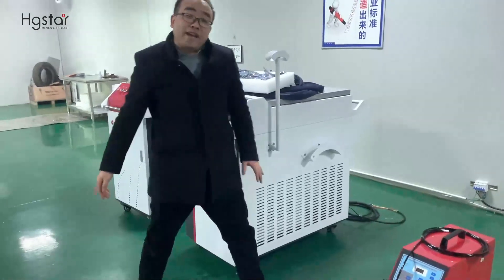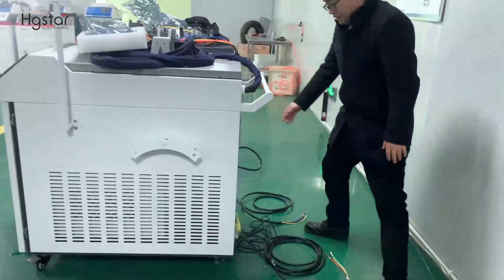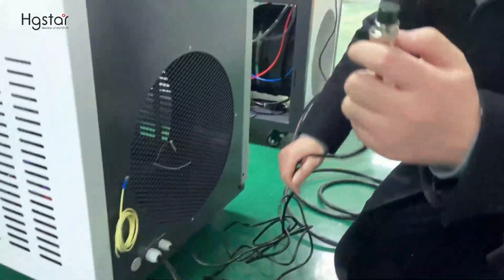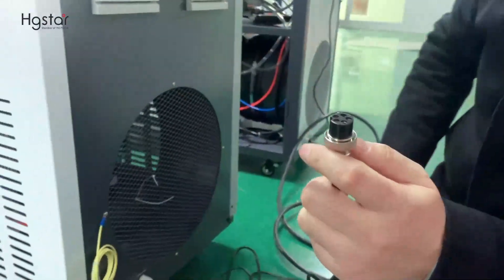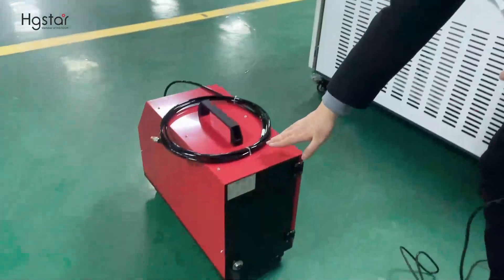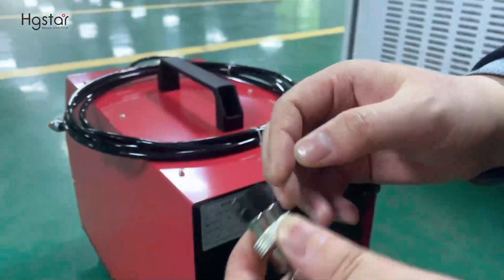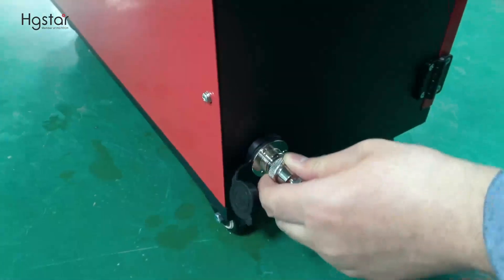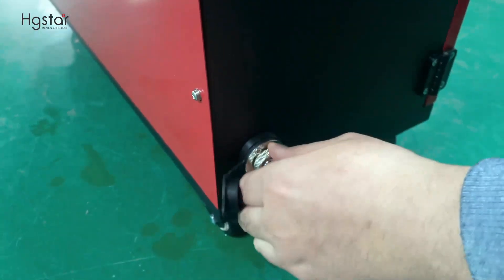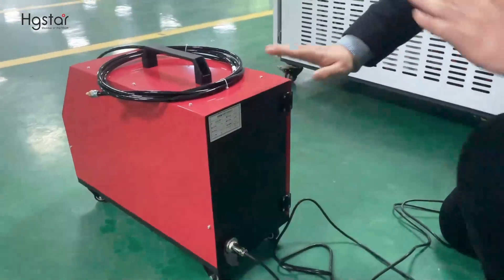Next, we are going to connect the power supply. First, we are going to connect the power supply for the wire feeder. This is the wire feeder — connect it with the up direction. Wire feeder connection is finished.